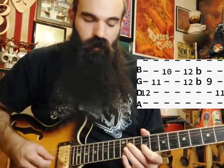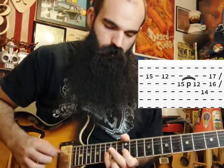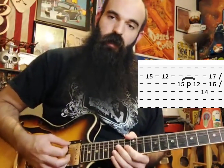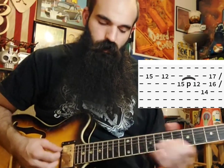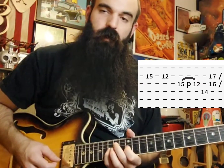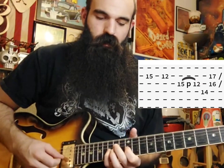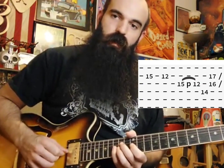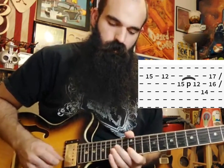Then we're going to go 9 on G to 11 on D, right there in your first position of E major pentatonic. Then we're going to slide up to 15 on B — as we slide in I'm going to rake down all those strings — and then pop 12 on the B string with my middle finger. Then I'll use my pinky and hit 15 on the G string — that's our flat five, our blue note — and rake back, pull off the 12, rake back the B string dead, then hit that 15 and pull off.